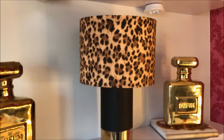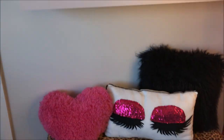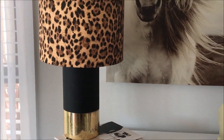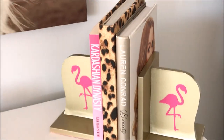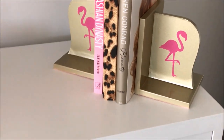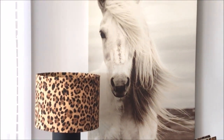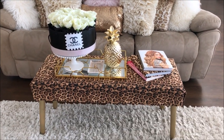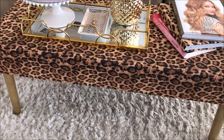My glamorous lamp is actually a Kmart vase — the lampshade has just been placed on top and inside is a battery operated push light. And how glam does my leopard print book go beautifully with my flamingo bookends, which were also DIYs. And my wax-damaged ottoman has taken on a new lease of life with some glam leopard print fabric.